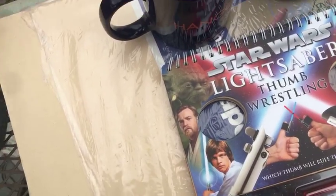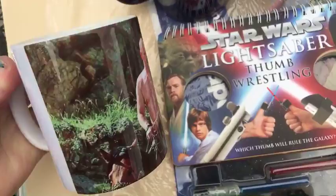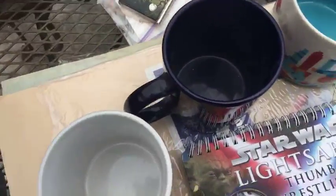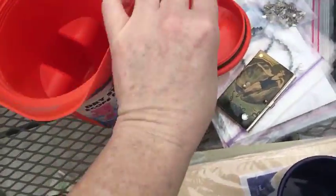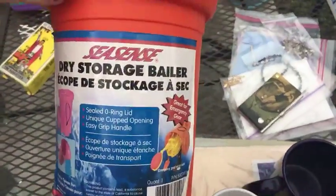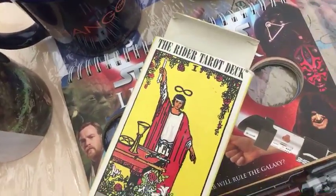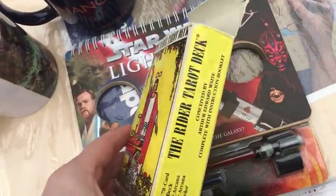No judgment — this is not at all a political statement, but this mug was just funny. Wait for it... there it is. I was like, okay, I'm going to get it. And then I got this for two bucks — we'll probably end up keeping it for our camping gear. It's a dry storage baler thing. And then I also got these tarot cards for 50 cents, because I got this in the paper for a buck. So, tarot cards for 50 cents.